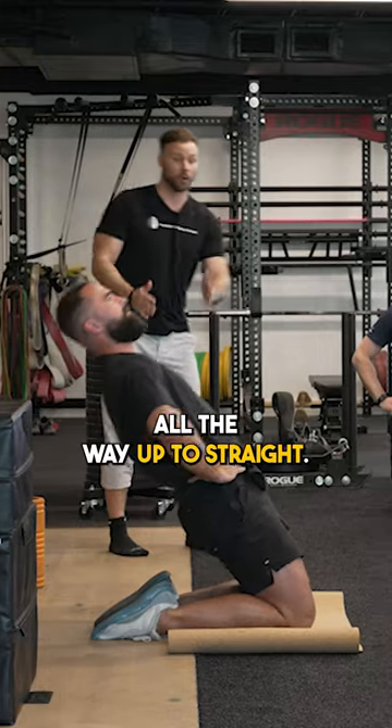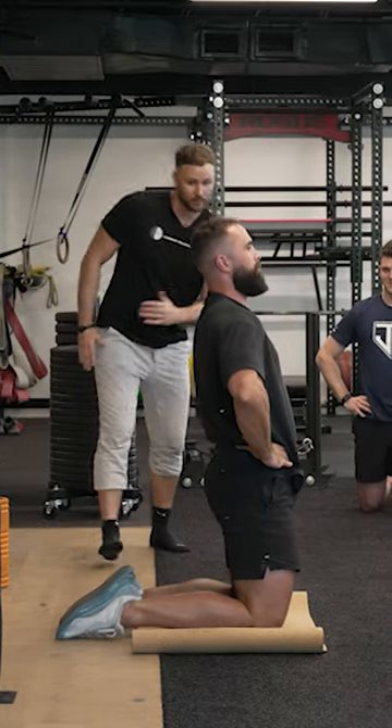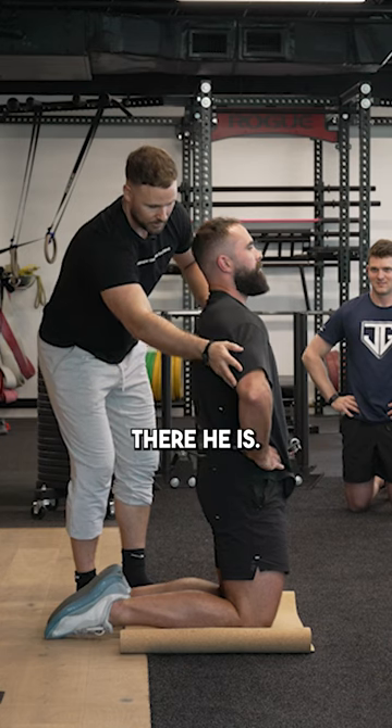Now come all the way up. When you come up, go all the way up to straight. Even more reach — you got more reach. There he is, good.